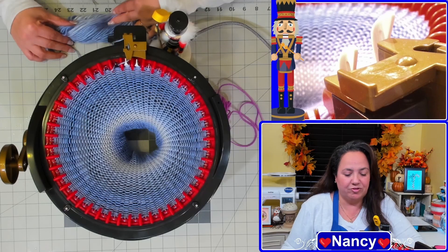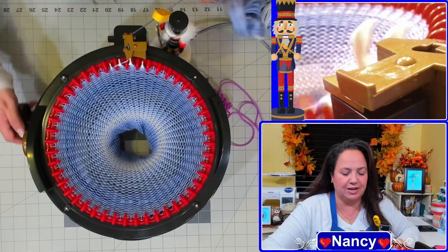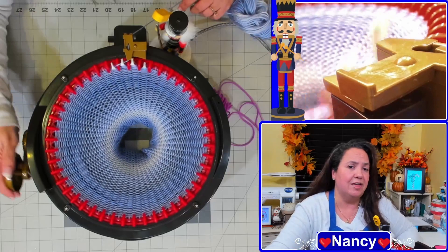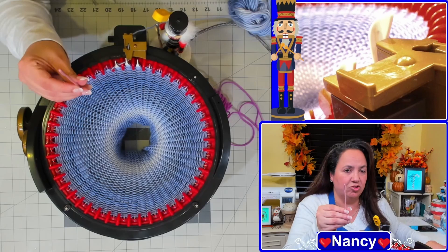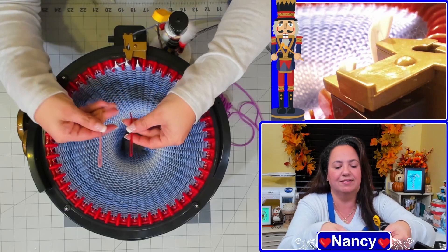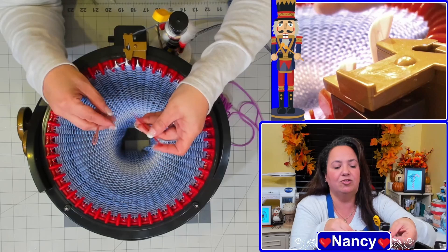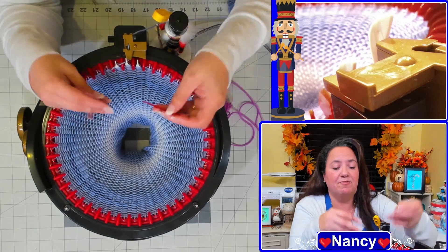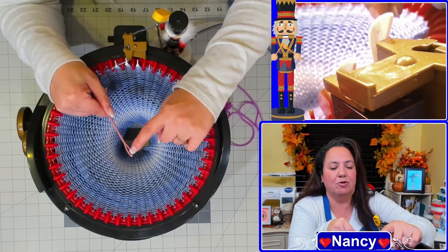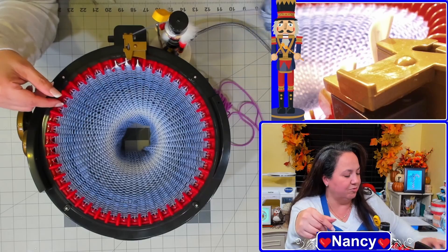You'll also need a tapestry needle, also known as a knitting needle. The Centro and Addy machines both come with one — the Centro has a standard needle and the Addy came with a red tapestry needle with a bent tip. I prefer the bent tip for picking up stitches, but for this project since we're using waste yarn you don't even need the bent tip. I'll use my Centro needle because it has a bigger eye and is easier to thread.